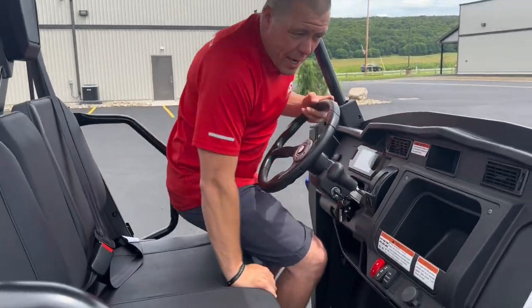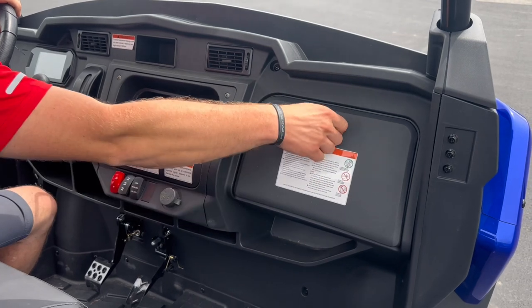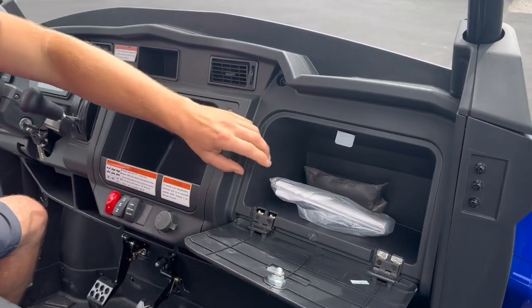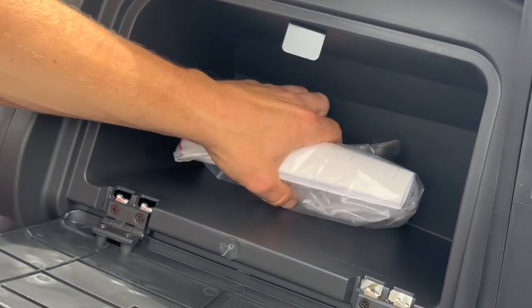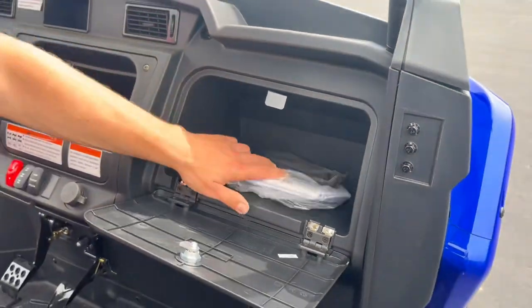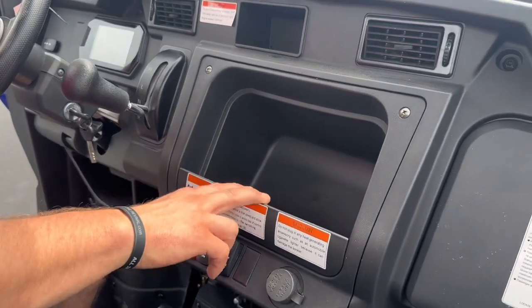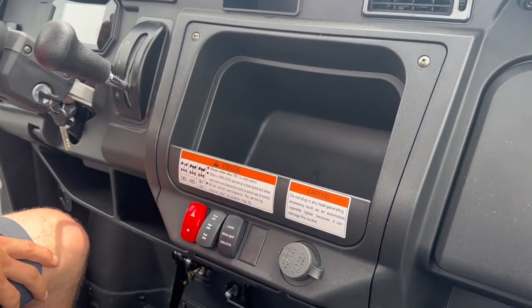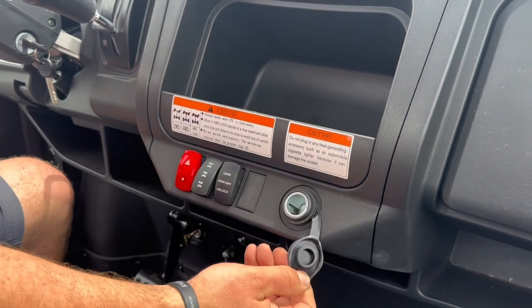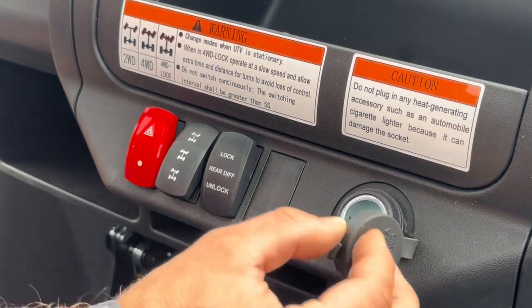Working across the interior, it's got a real nice large glove compartment. Inside the glove compartment it comes with a tool bag and an owner's manual — you can see how deep that box is. It's also got another built-in deep storage area with a catch on the front where you can put all sorts of accessories. The machine also comes equipped with a 12-volt cigarette lighter.